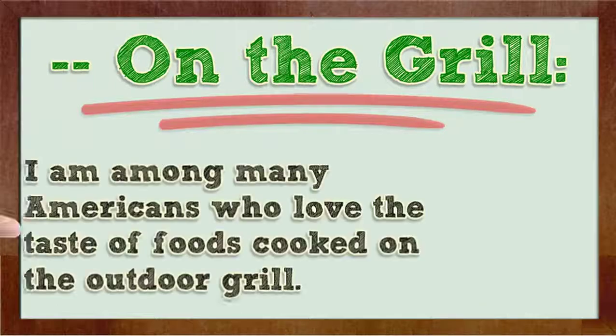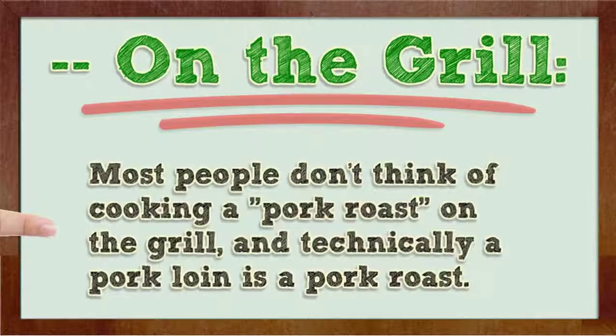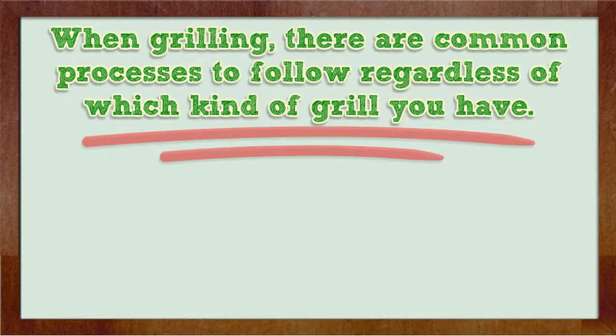On the grill. I am among many Americans who love the taste of foods cooked on the outdoor grill. And what better meat to cook on the grill than a pork loin? Most people don't think of cooking a pork roast on the grill, and technically a pork loin is a pork roast. When grilling, there are common processes to follow regardless of which kind of grill you have.